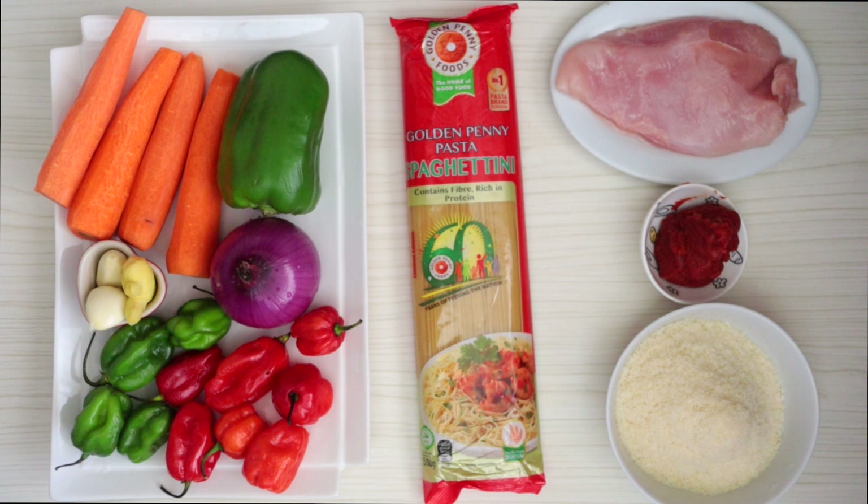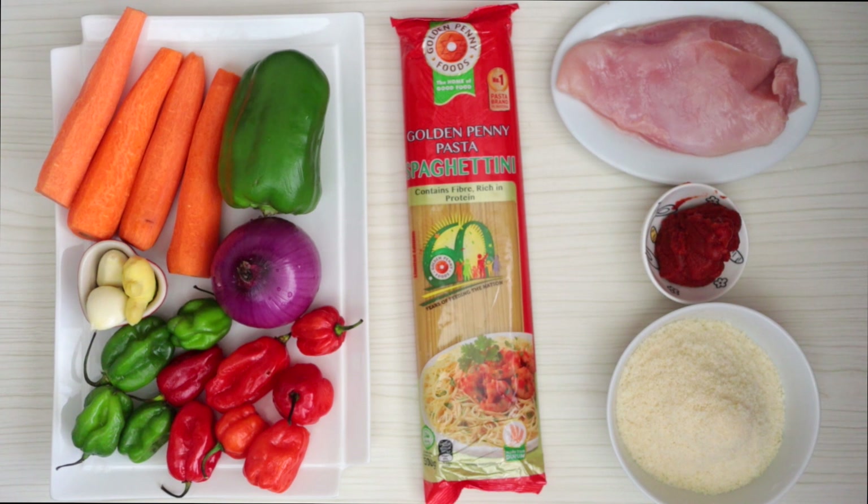For this recipe you need a few ingredients: coconut powder, tomato puree, chicken breasts, green pepper, carrots, ginger, garlic, onion, red pepper, and some green pepper. I'm using Golden Penny pasta spaghettini today — it is like spaghetti but a teeny version of spaghetti.